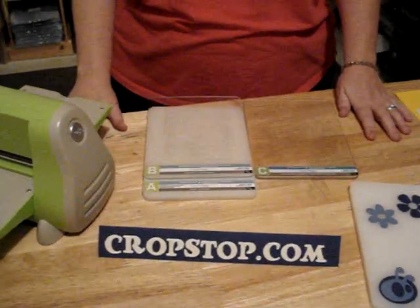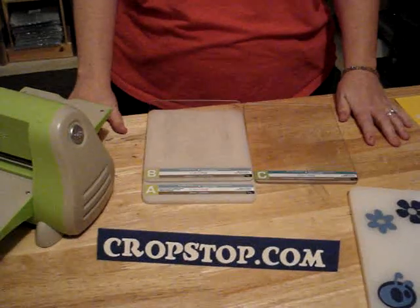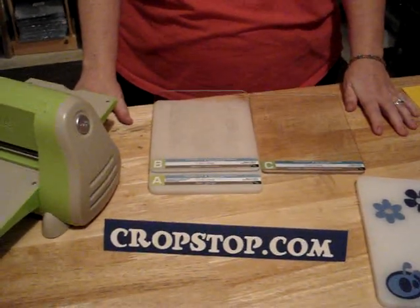Hi and welcome to CropStop.com. The purpose of this presentation is to show you how to use your Cuttle Kid dies in your Cuttle Bug machine.